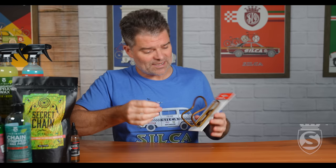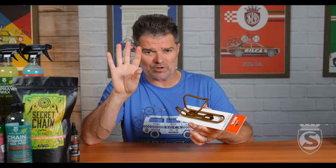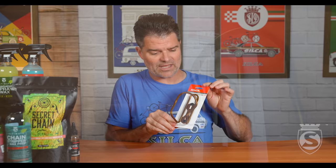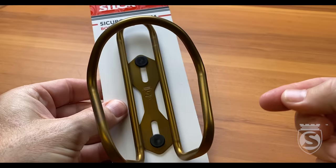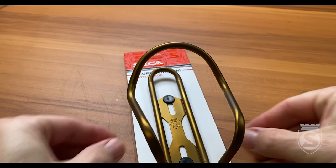Another common complaint we get is that cages look funny, or two cages at the bike shop look slightly different, or one has spots. The reason cages come wrapped in tissue paper is that something as simple as the oil in your skin is enough to cause these spots. The reason is exactly the same thing that happens when you put oil on the spoke: you are changing the angle of refraction of the light in the metal, making it look darker. That's why when you get a fingerprint or some oil on your anodized titanium, it always looks darker — never lighter.